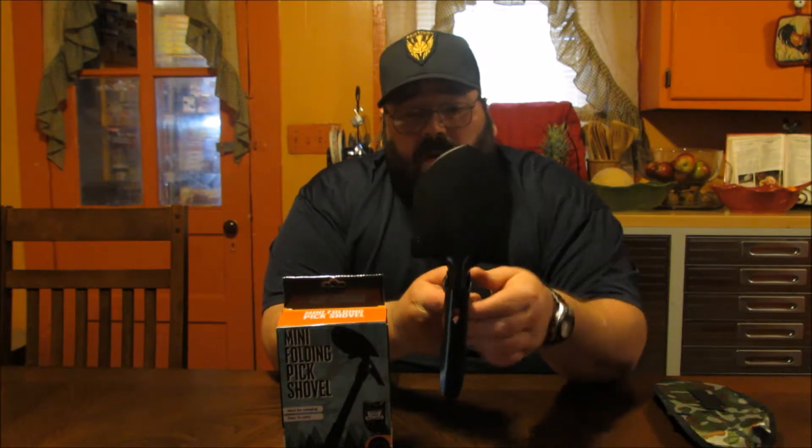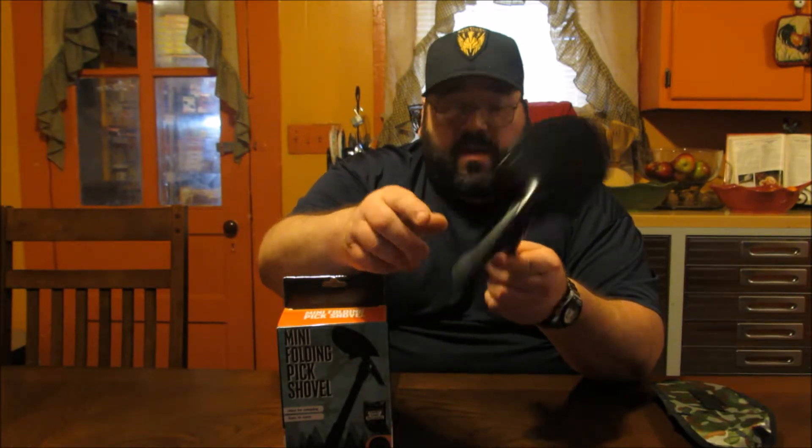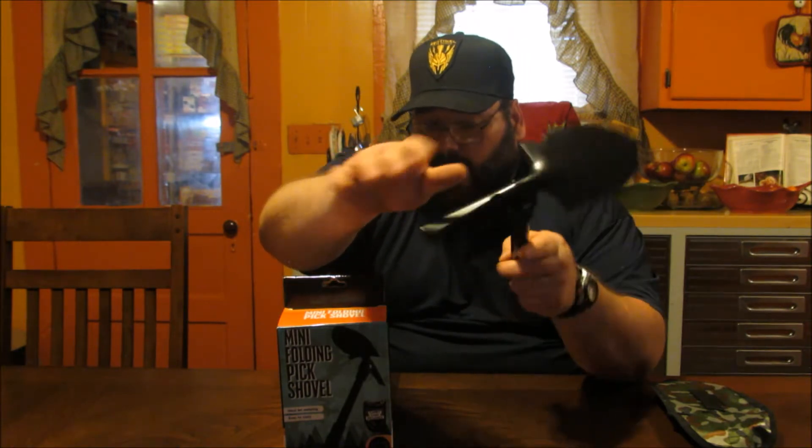Some of the key features on this item to note is the serrated edge. We've got a can opener here. Obviously we have the ground pick and the shovel.